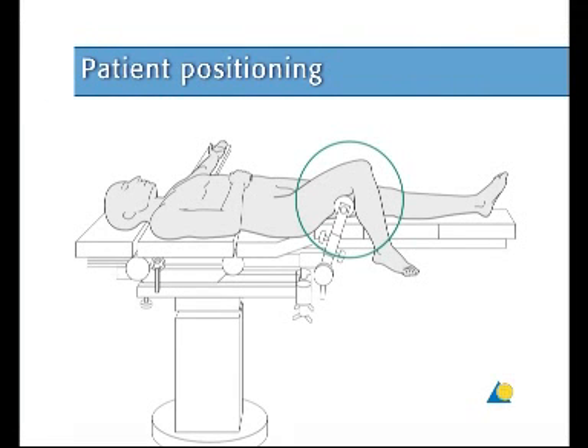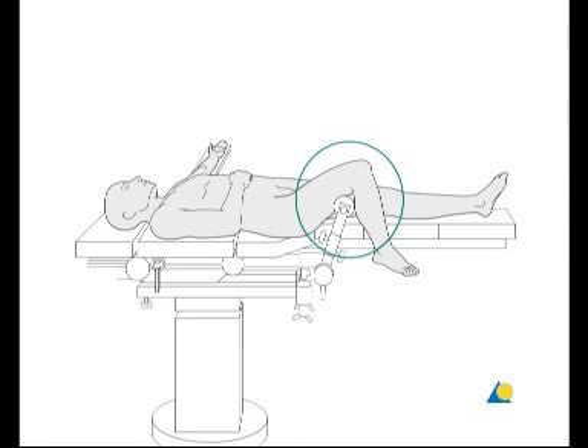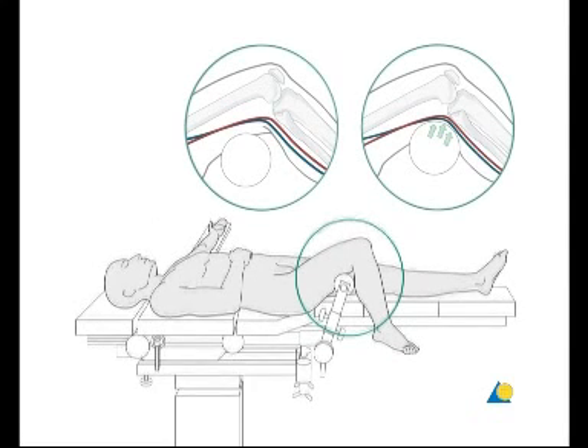The patient is placed in a supine position on the radiolucent table. The knee of the injured leg has to be able to be flexed at least 90 to 100 degrees. The image intensifier is positioned so that visualization of the tibia, including both the proximal and distal articular surfaces, is possible in the AP and lateral views. A leg holder may be used to help for reduction, surgical approach, and insertion of the nail. The knee roller has always to be placed under the lower thigh to avoid neurovascular compromise in the popliteal fossa.